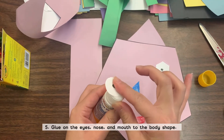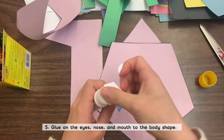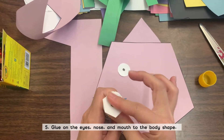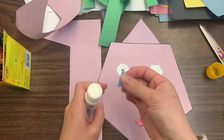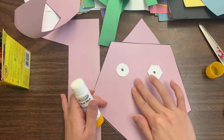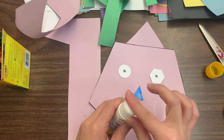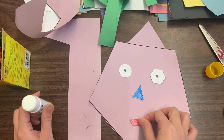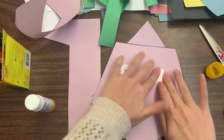Start gluing the features in place — and it can be creative, it doesn't have to be where they normally go since it's a monster. But I wanted to make a friendly, not-so-scary monster, so I went with where we usually have our eyes, nose, and mouth. After you glue that on, you're almost there — we're just going to add a final cute little touch.